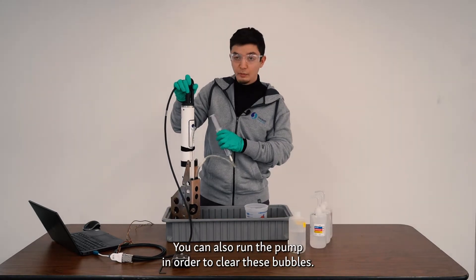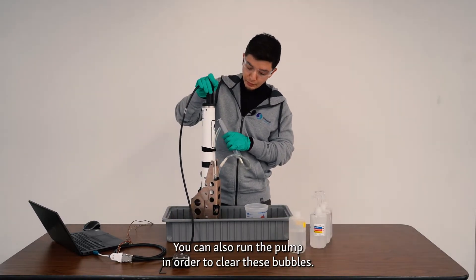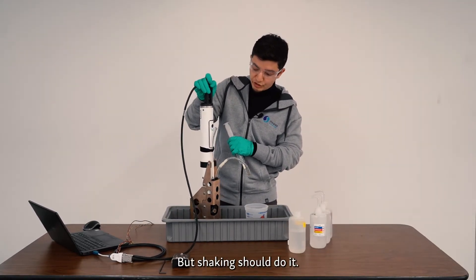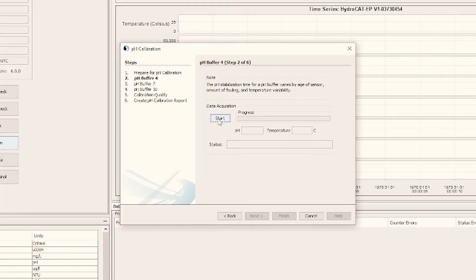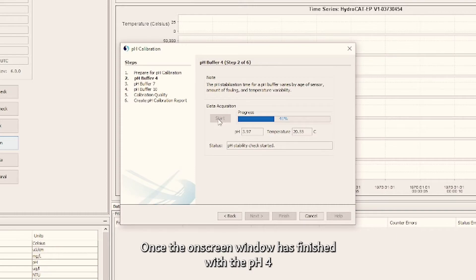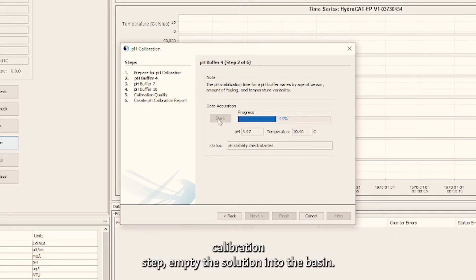You can also run the pump in order to clear these bubbles, but shaking should do it. Once the on-screen window has finished with the pH 4 calibration step, empty your pH 4 solution into the basin.